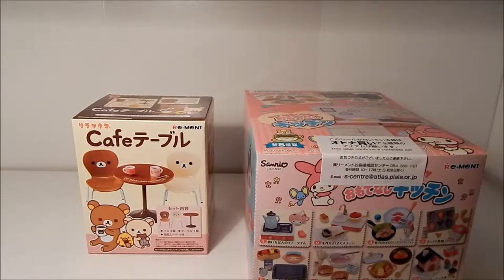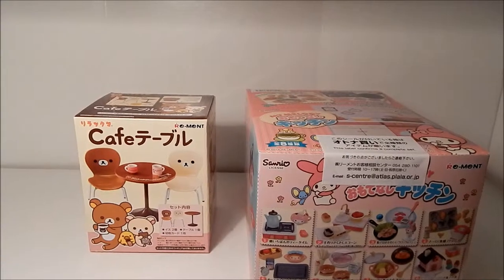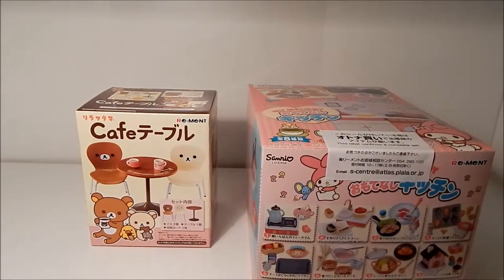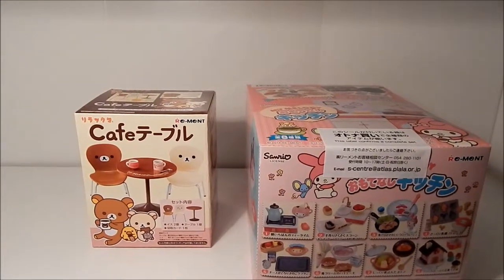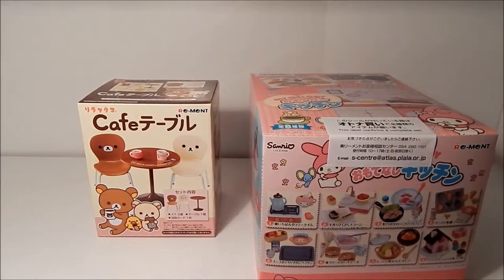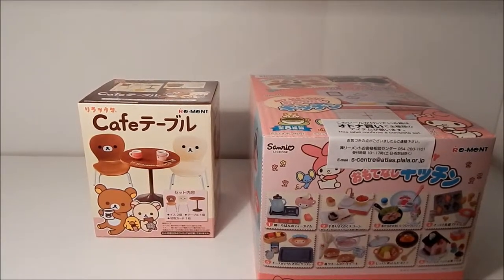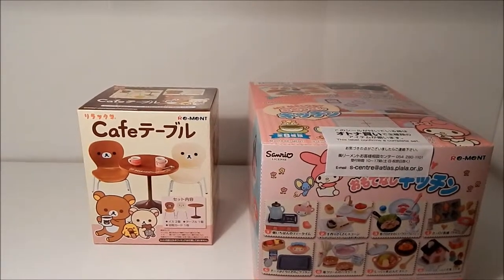Hi guys, it's me Ty and I'm back with another unboxing. As you can see, I finally have a new camera, but where it's temporarily set up at the moment is not the best, so my picture quality is still a bit crappy. But hey, new camera, new flaws — that's the way it goes sometimes, right?